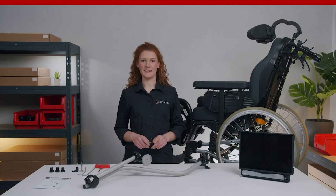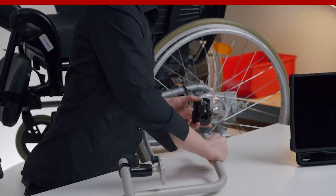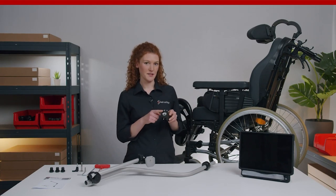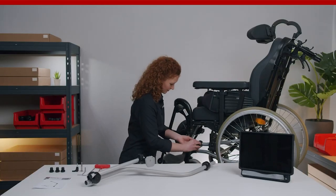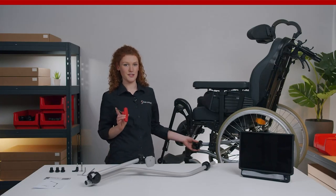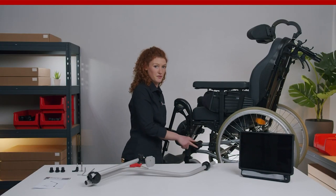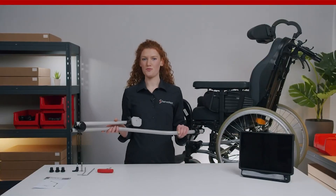The next component we need is the swivel unit with the rotation lock feature. Now let's remove it from the mount. The rotation lock feature allows a safe attachment on the left and the right side of a wheelchair without having the risk of sagging. This pin needs to be connected to one of the four rotation lock holes on the frame clamp. Now use the red T-handle to connect the swivel unit to the frame clamp. Always make sure that the quick shift lever points to the back part of the wheelchair.